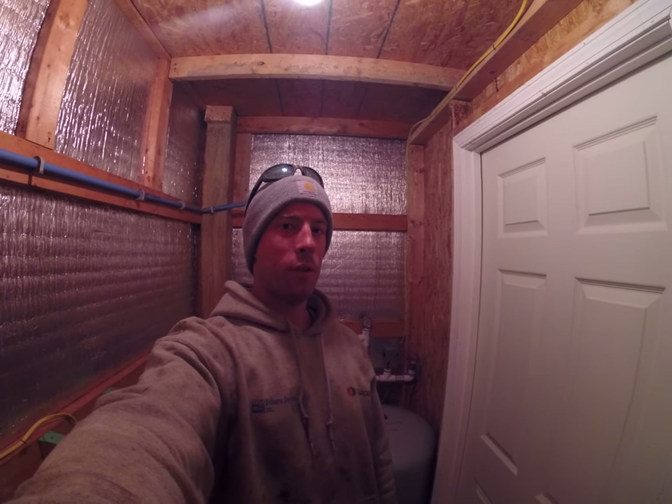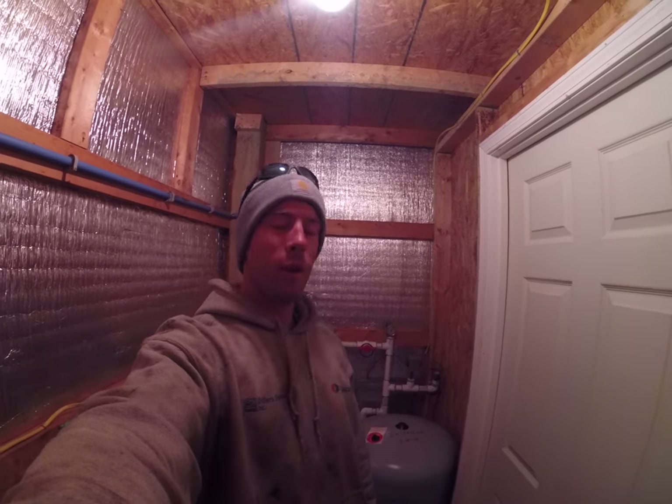Hey everybody, Grant Wendell-Lee Wells Services here. Going to do a quick video for you today, going over a type of water filter that you can put on your house. I get asked this question a lot: what kind of filters can I put on my house? What kind of filters do they make?